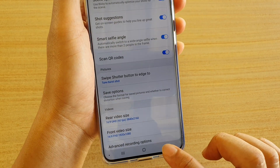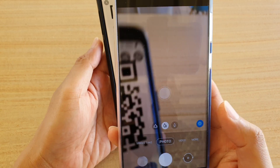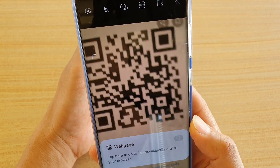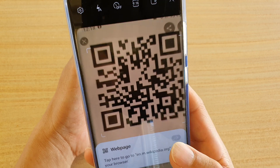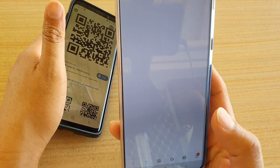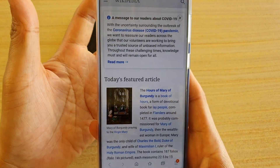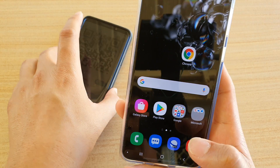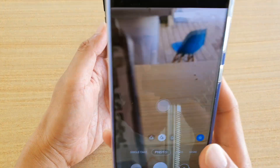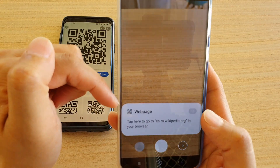Then tap on the back key to go back to the camera. Now open up your QR code and basically just point the camera at the QR code. You can see it will pop up with a link — whatever your QR code is supposed to do, it will pop up. Here it pops up a document instead. So just open up the camera, point at the QR code, and automatically you can open it.